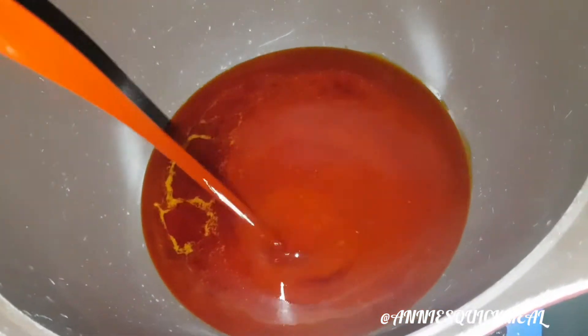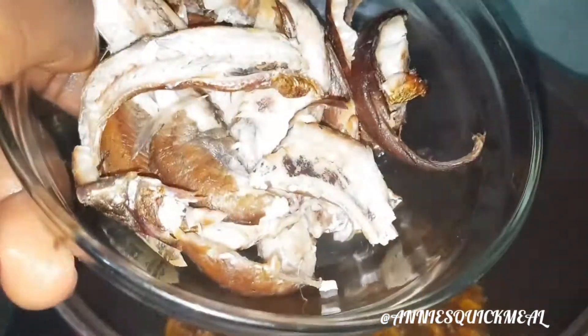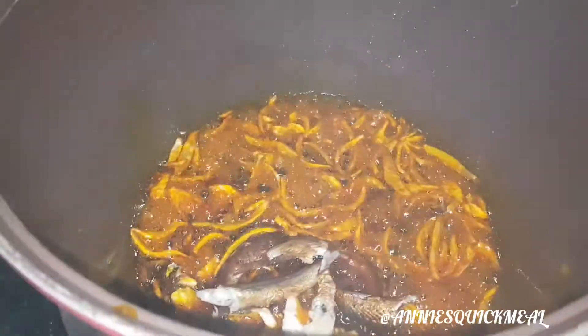Next, get a pot, put in your palm oil, and bleach it for some time. Then add your onions — I don't over-bleach my oil. Then I add my iru, add my panla, and stir.